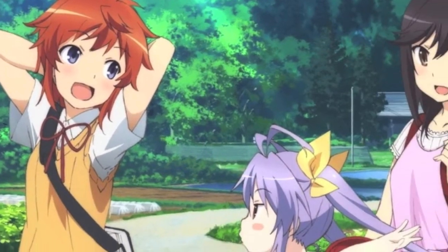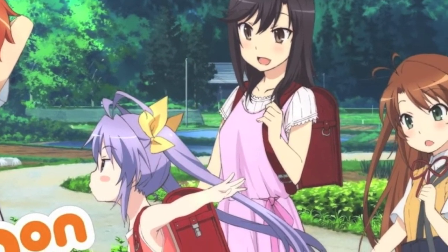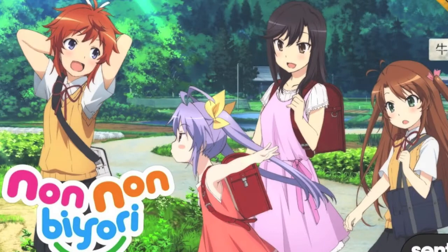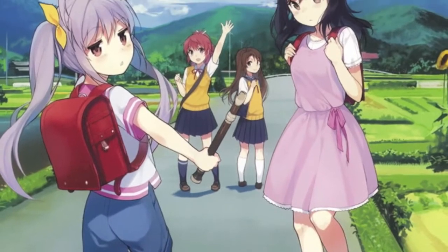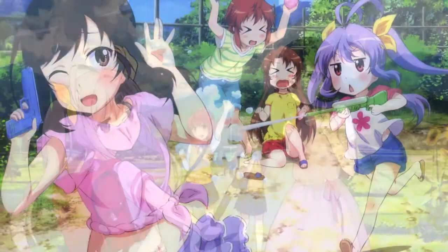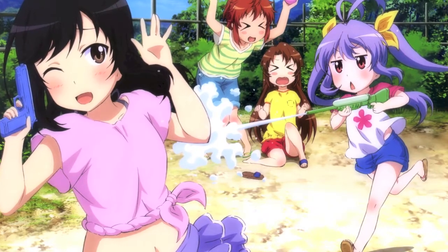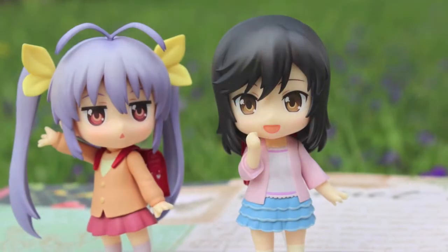Hello everyone! Today I'm going to be doing a double nendoroid review on the two youngest characters from Nononbiori, which is probably my favorite slice-of-life anime. It's a really relaxing watch that focuses on childhood in the Japanese countryside. So without further ado, let's take a look at the nendoroid forms of these two characters: first-grader Renge and fifth-grader Hotaru.